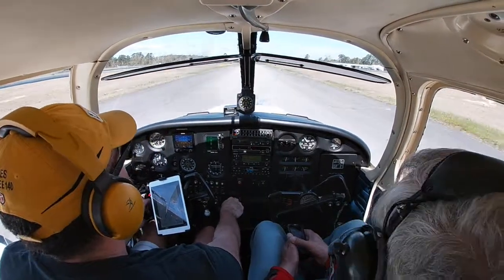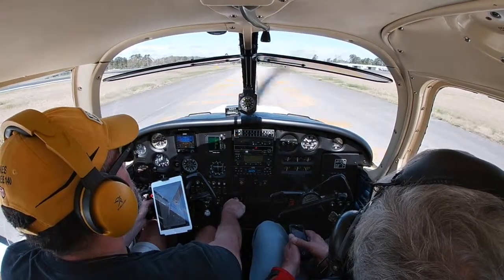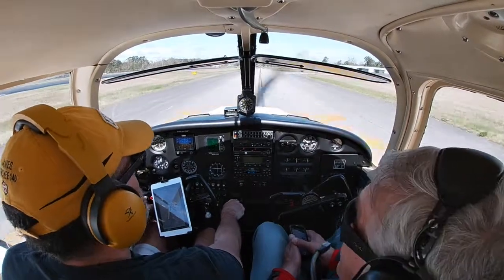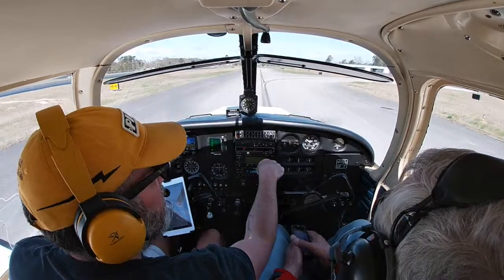All right, Dad — did you like it? I'm so glad you got to do this today with me. We were able to go up and do a few laps around the pattern — and look, I hit 3,500 hours!